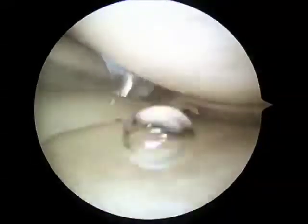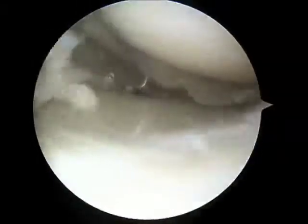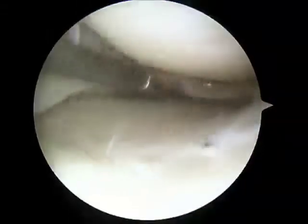Here I've inserted a rasp device — see the roughened edge? This will allow me to debride the torn edges of the meniscus, which will stimulate new bleeding and healing of the meniscus once it is repaired.